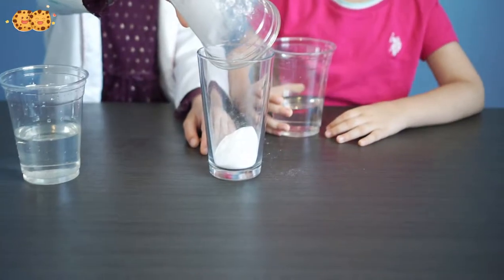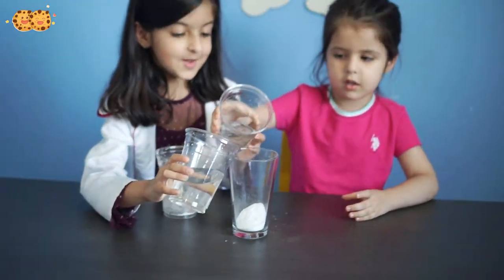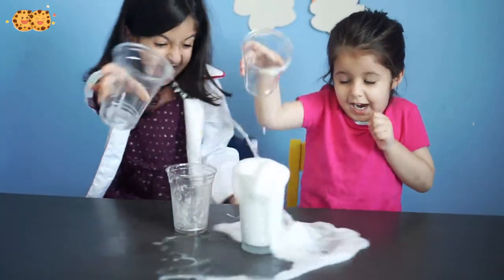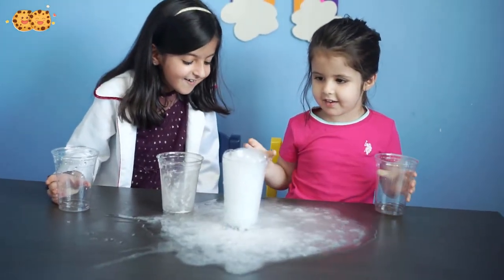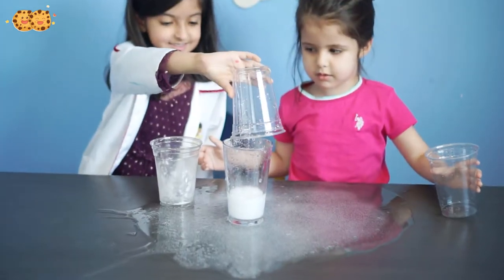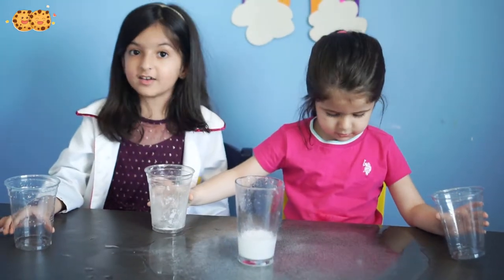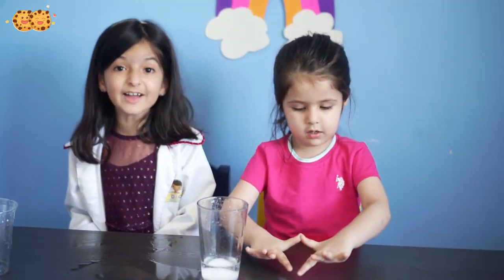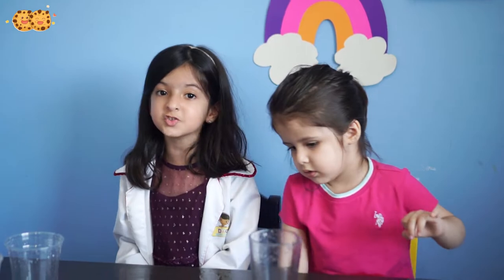Or the baking soda vinegar — you put it there too. Ow! Wow! You see that guys? That was definitely called a volcano. Guys, did you see that? When you put the vinegar on baking soda, there was so much carbon dioxide gas produced, so it just looked like it was a volcano that just exploded!